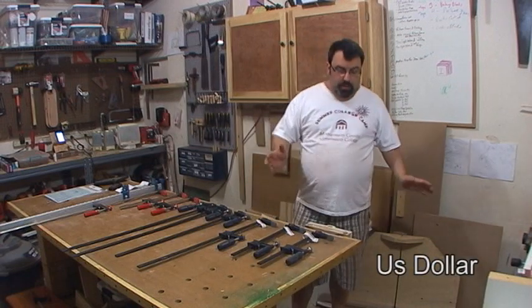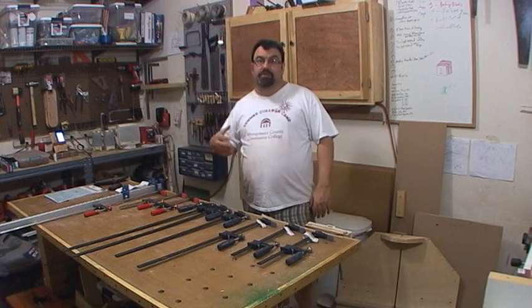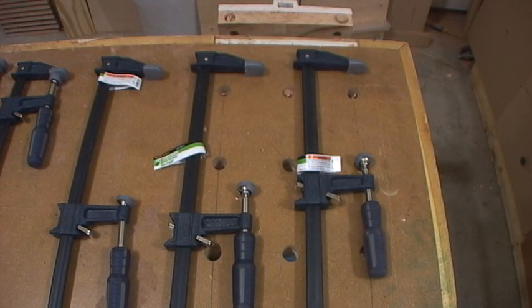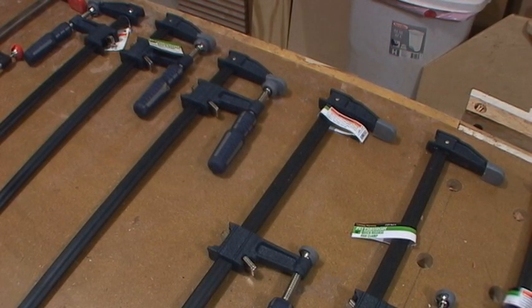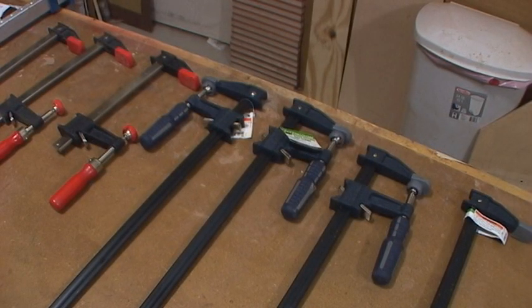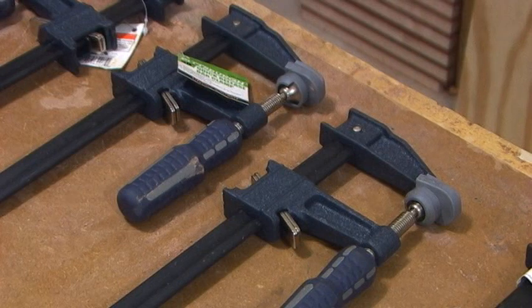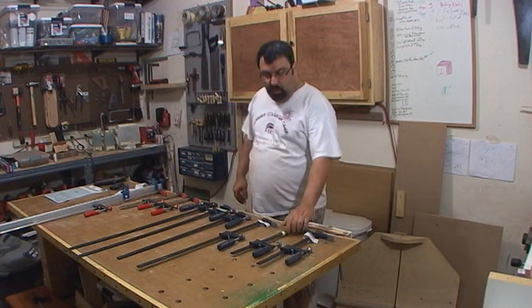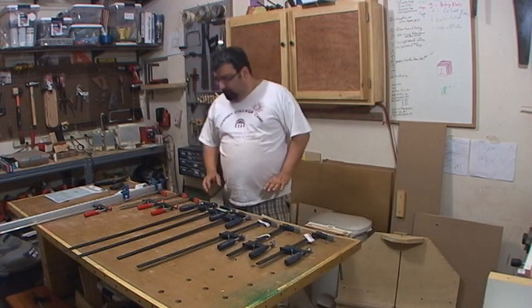It was a dollar off, so normally — this is July of 2012 — you can get them on sale. I got the 12-inch ones for $3.99, the 24-inch ones for $4.99, and I decided to go back and get the ones that were $6.99 — those are 30 inches. So I got six F-type clamps for $32. Not too bad.